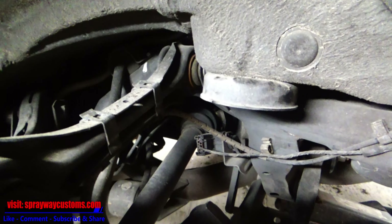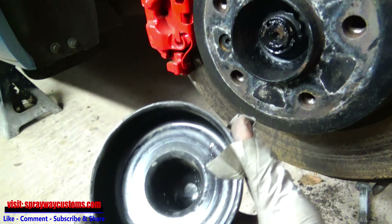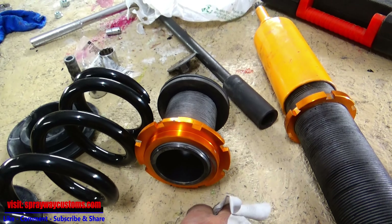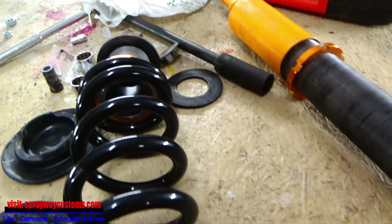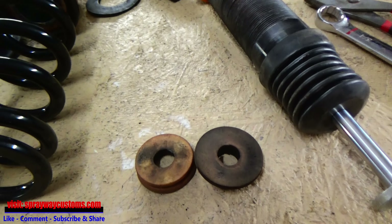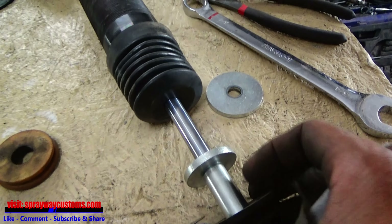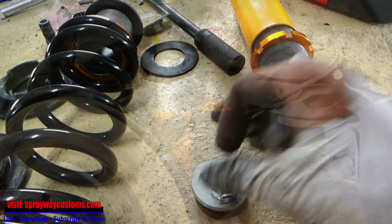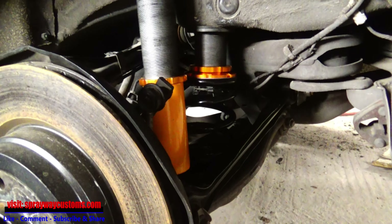We gotta take this cap off here — I'll knock it off. We're not gonna use the old cap — we're gonna use this one here with a rubber washer going on top of it. We also gotta reuse these bushings — one goes here. Put it in from the top like this. Coil over's in. Now I just gotta put the wheel back on, drop it down, and adjust the ride height.